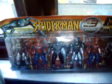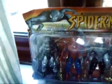This is another video about a bootlegged toy. In this case, it's Spider-Man. As you can see here, there's Spider-Man, which is supposedly the black version of Spider-Man from the third Spider-Man installment, but unfortunately it looks nothing like it.